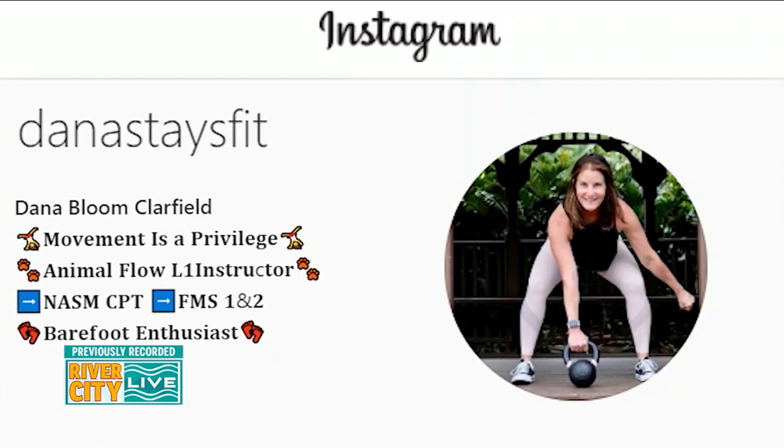If you'd like to learn more and connect with Dana, you can reach out to her on Instagram at Dana Stays Fit.